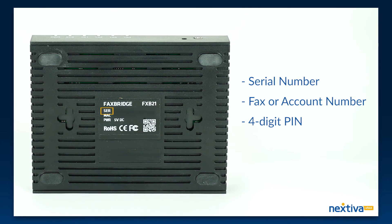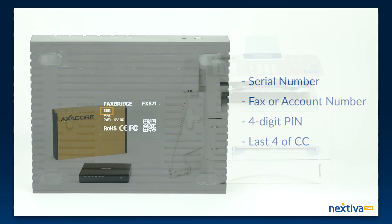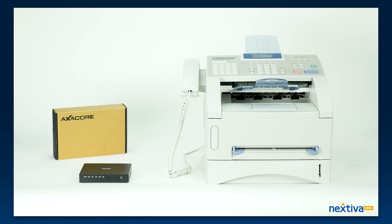And the four-digit PIN you'll create in your billing portal, or the last four digits of your credit card that we have on file. We will have this set up within 24 hours and your fax machine will be ready to send and receive faxes.